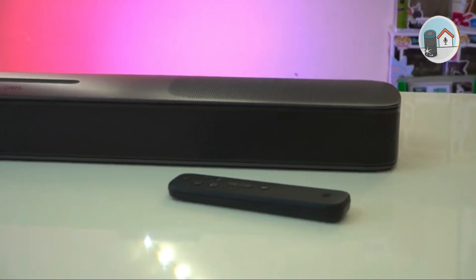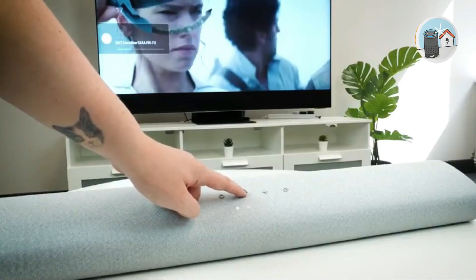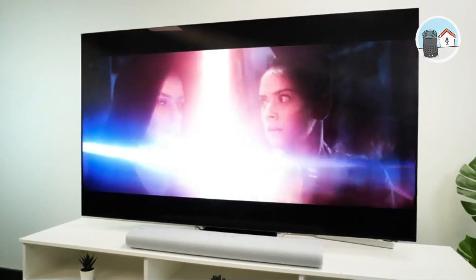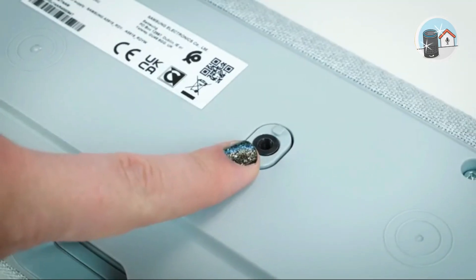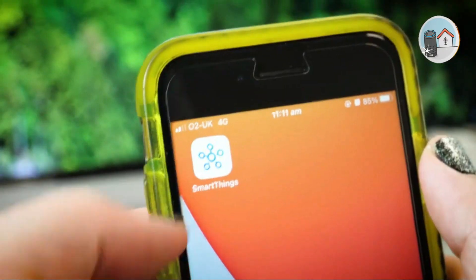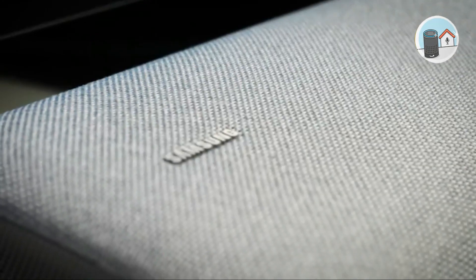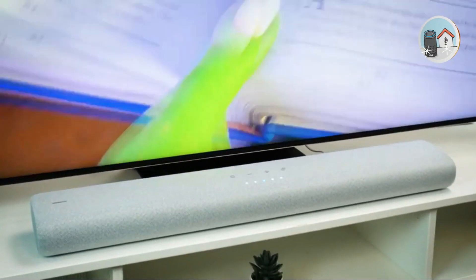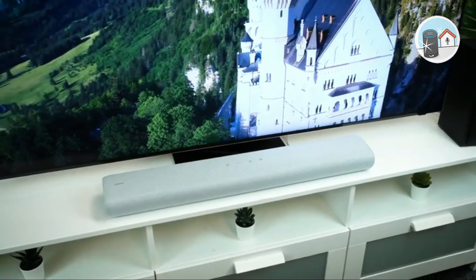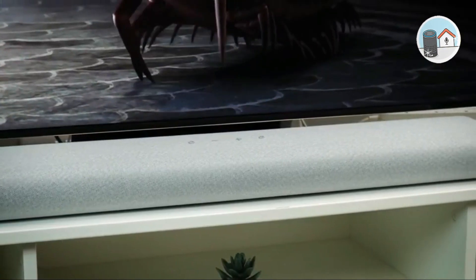If you are a fan of surround sound and the integrated DTS Virtual X isn't enough, you can buy the optional SWA-9100S surround speakers and SWA-W500 wireless subwoofer to make a 5.1-channel system. The supplementary kits are straightforward to connect; however, the surround speaker kit still requires cords — they are not truly wireless. Samsung's Q-Symphony allows your soundbar and TV to work together to output sound from all available speakers for enhanced immersion, though this only works with Samsung TVs. TapSound lets you mirror music from your phone by tapping it on the soundbar, provided your phone supports TapSound. For a low-cost soundbar, the features exceeded our expectations.